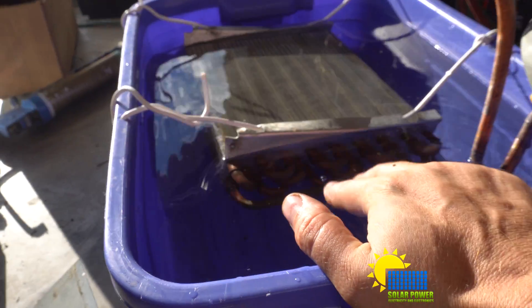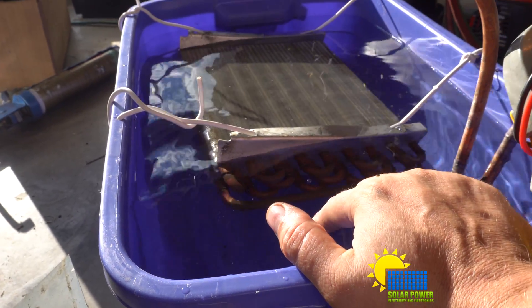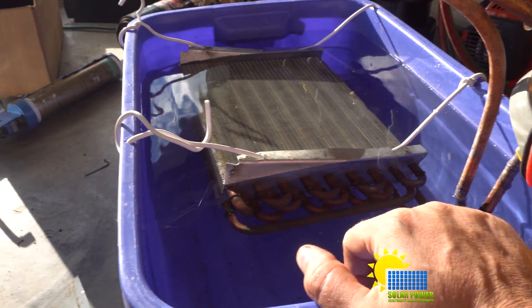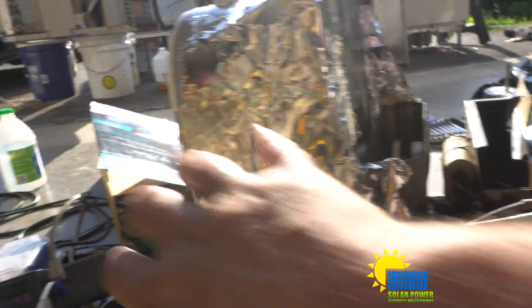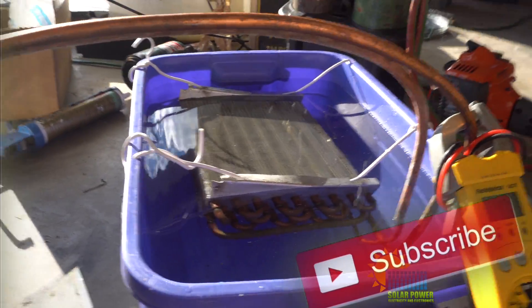It took about 15 minutes to get this from 110 degrees down to like 80 degrees. That's a lot of heat that was removed. I didn't have this shroud around it at first — I just had the box fan laid against it. But the shroud's around it now and it works much, much better.